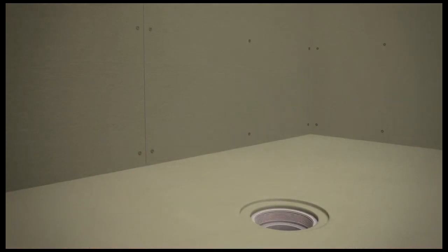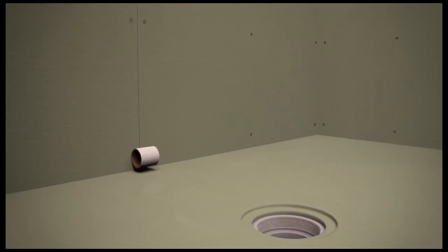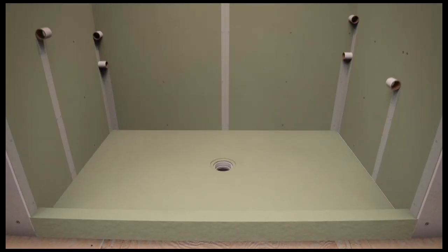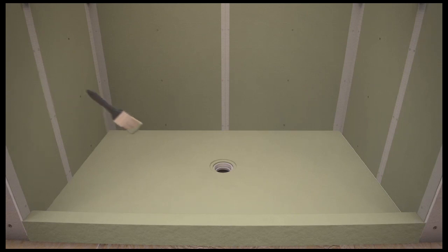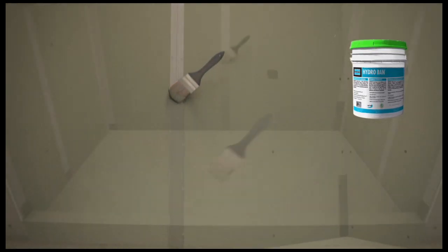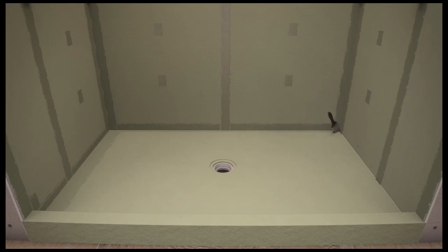After the HydroBan board and curb have been installed, the seams and fasteners need to be treated in order to have a completely waterproof enclosure. Start by applying 2-inch alkaline-resistant fiberglass mesh tape to all board seams, the pan-board, and the pan-curb intersection. Coat all screws and alkaline-resistant fiberglass mesh tape with two coats of liquid HydroBan waterproofing membrane. Make sure the first coat of HydroBan waterproof membrane is completely dry before applying the second coat.